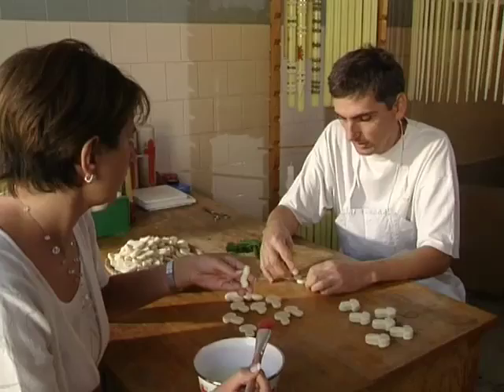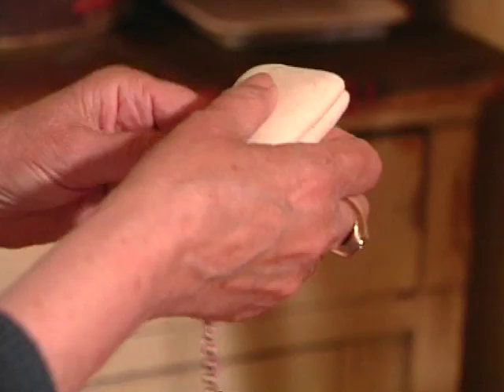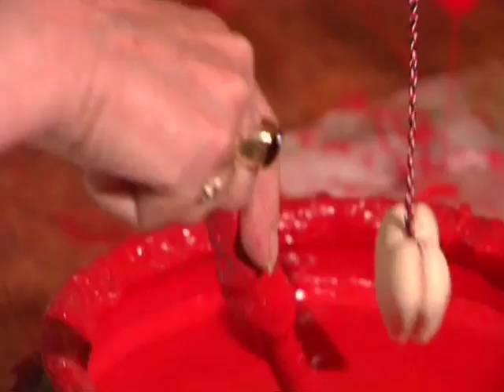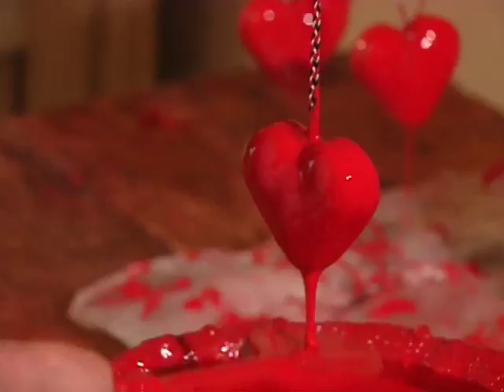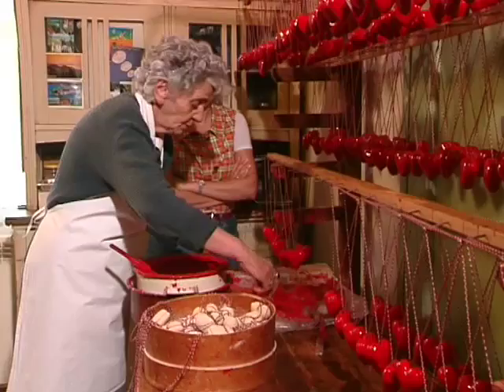After baking, individual gingerbreads are merged in such a way that they are glued with a flour and water solution. When dried, they are dipped into the melted gelatin in which the desired colour had been added. Afterwards, they drip dry for one or two days.